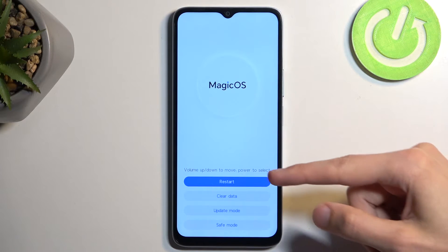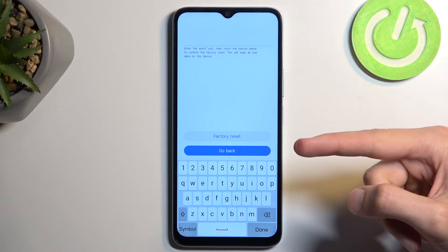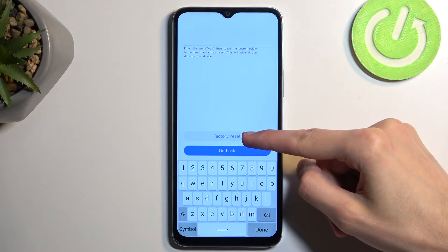Now here, all you need to do is tap on clear data and then select factory reset. Confirm it by selecting factory reset.